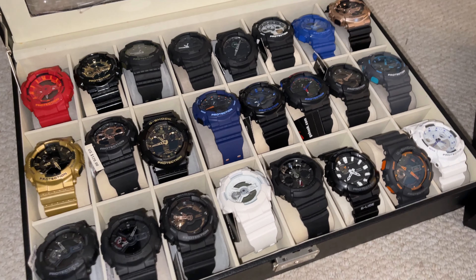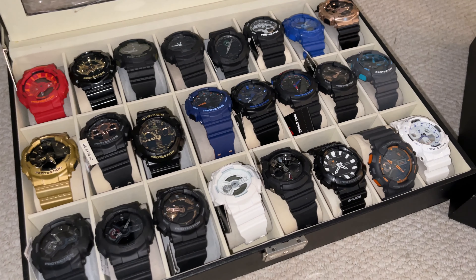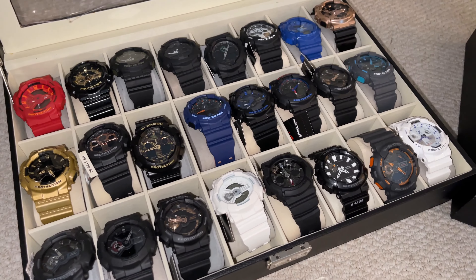What's up YouTube? Time for another for sale video. Today we've got the inexpensive watches, the ones for $60 each.